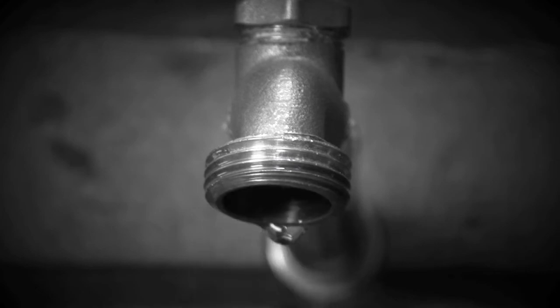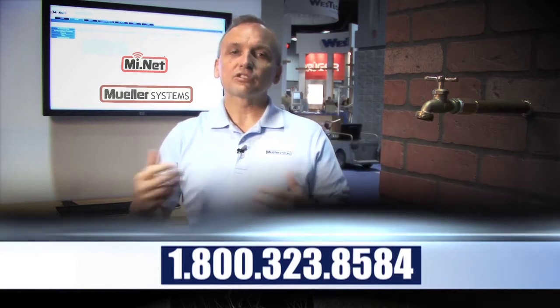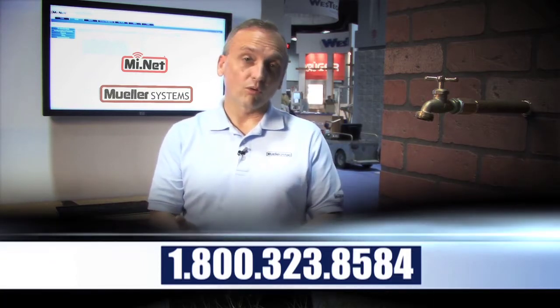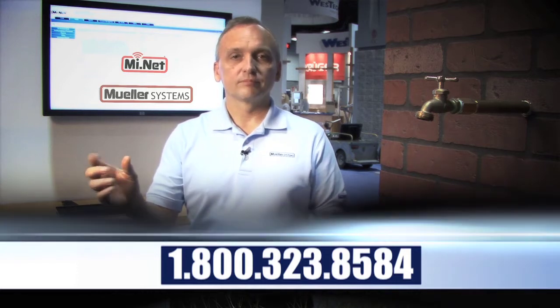Give us a call at Mueller Systems: 1-800-323-8584. Allow us to come out and do a one-on-one demonstration to show you how you can manage your water from your desktop. Thank you very much.